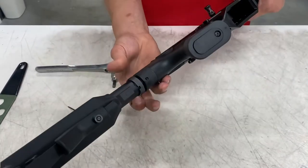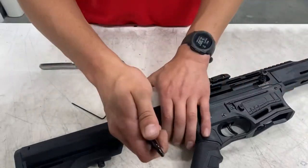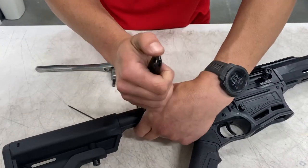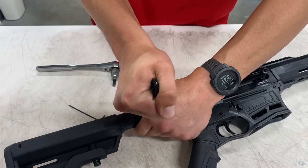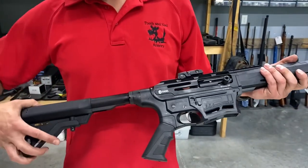From there, tighten your castle nut. Enjoy your new stock — fully collapsible.